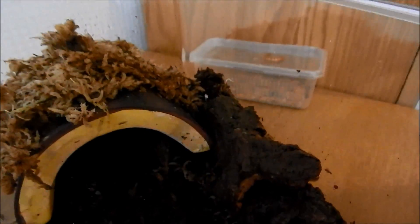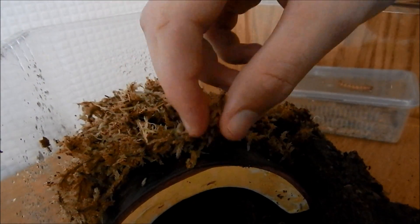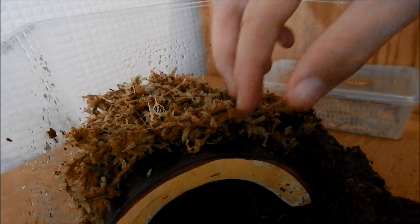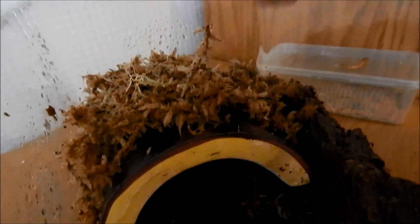Inside, for decor, we've got some cork bark over here, and also some sphagnum moss, which is really good because it adds a nice look to the cage and also keeps the humidity up. There's also just a little hide here for it to hide under.